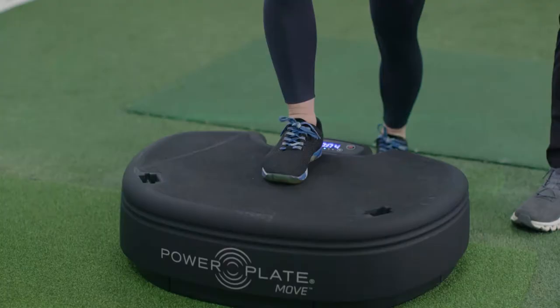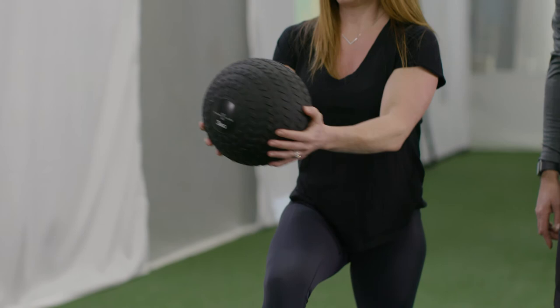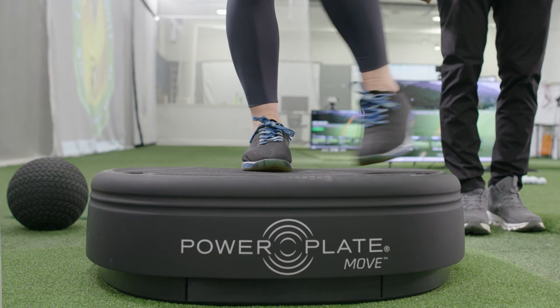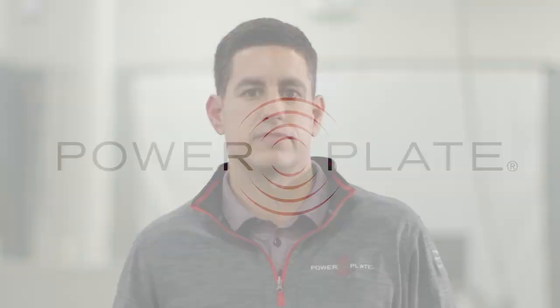So you're working really hard on your game — here's one thing you can put into your repertoire of getting better: working with the Power Plate. It's going to help you pre-round get your body prepared to move, and post-round it's going to help you with your recovery. It's really a great device for getting your body to improve its stability, mobility, and strength so that you can play better golf.